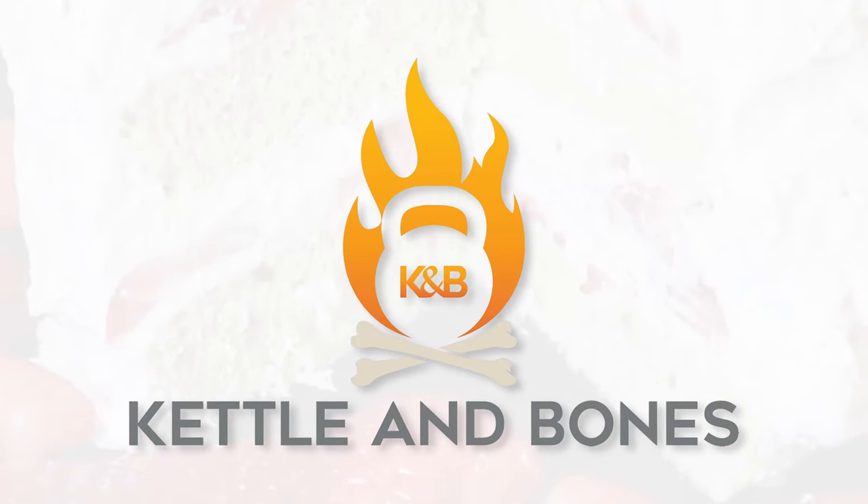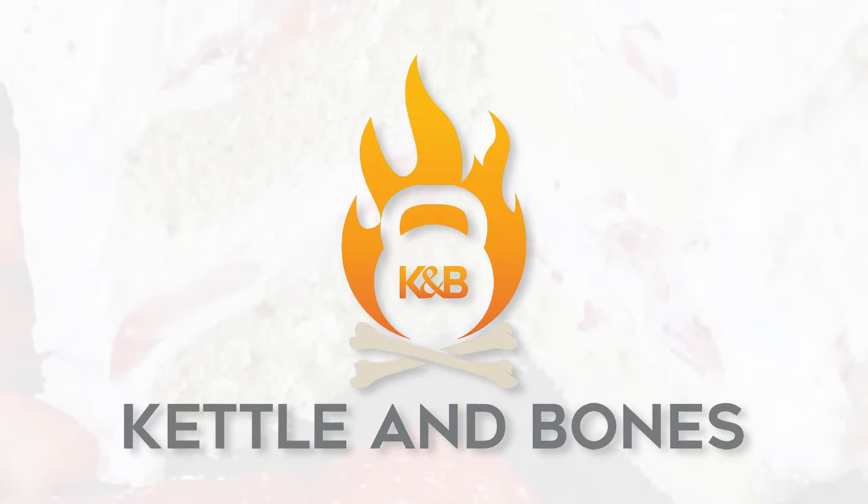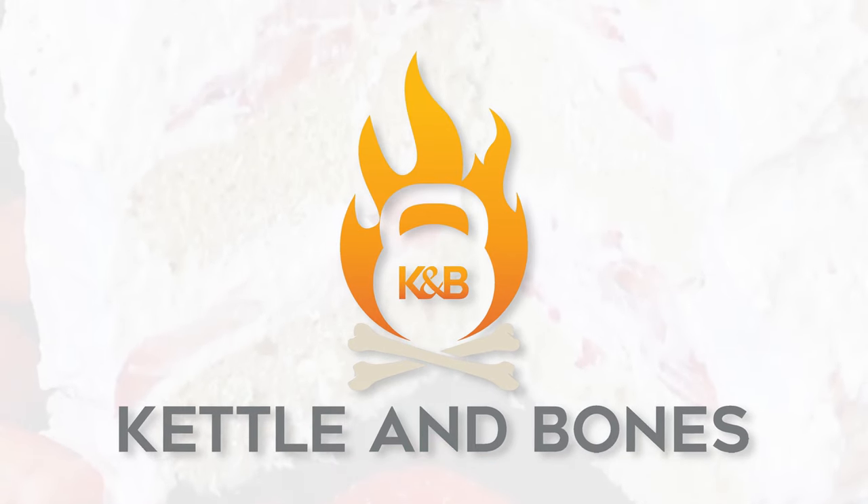Hello, and welcome to Kettle and Bones, where we make really delicious, really healthy food. And you can too.